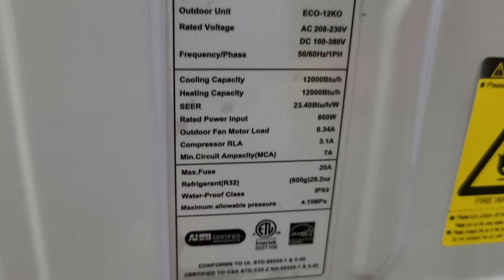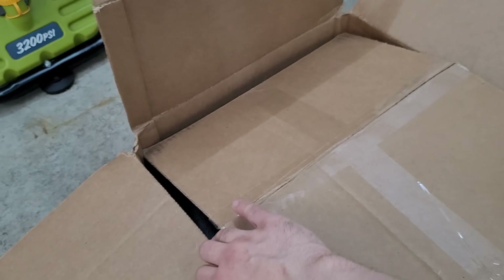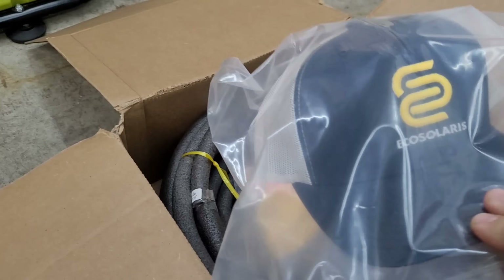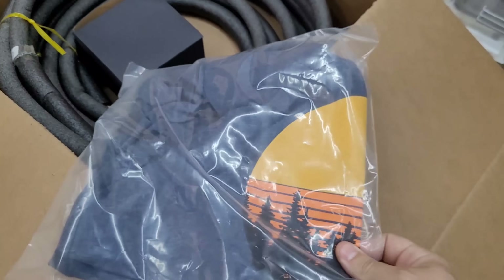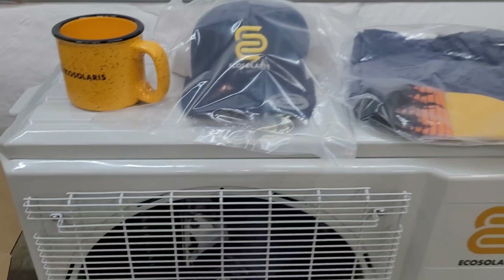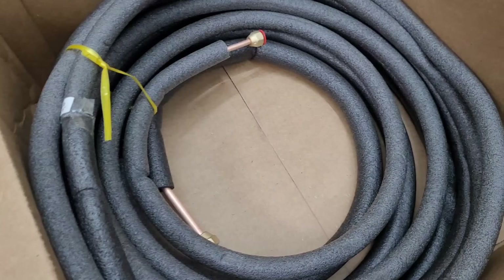We have a COP rating of 23.4. Also in the box, we received some Eco Solaris swag - a snapback hat, which is very much my style, a t-shirt, and a coffee mug. Thank you guys, that's awesome - shoutout to Martin. I can't guarantee that comes with every unit, but it was a nice surprise.